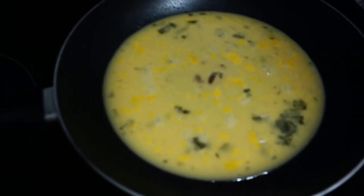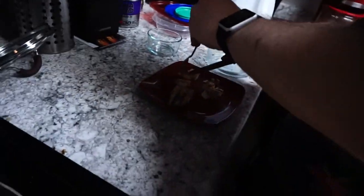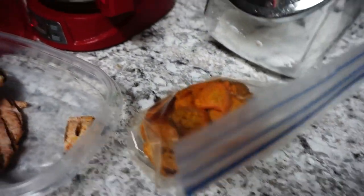Welcome to another episode of Cooking with Kev. Today's dish of the day is eggs and chicken. We also have sweet potatoes over here — that's a very nutritious dish.